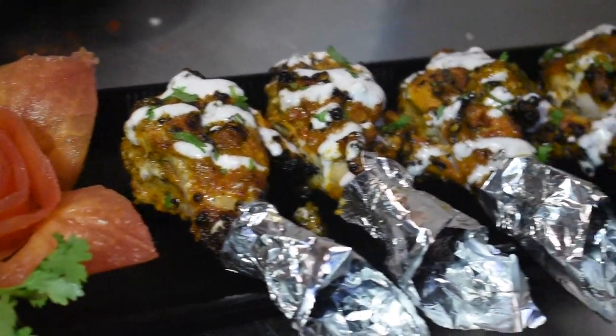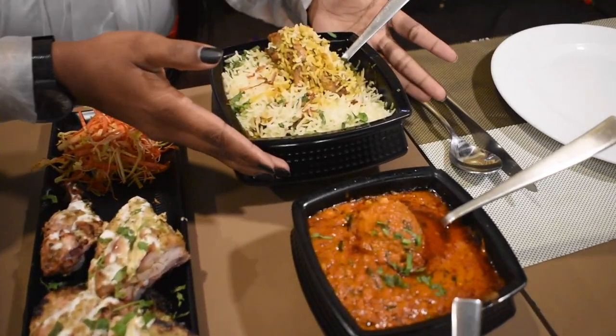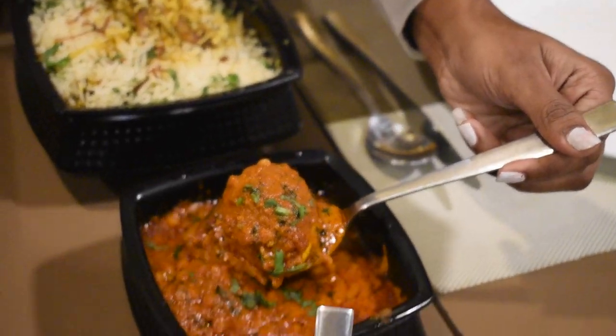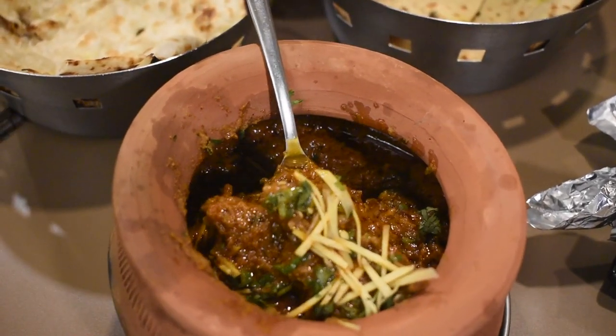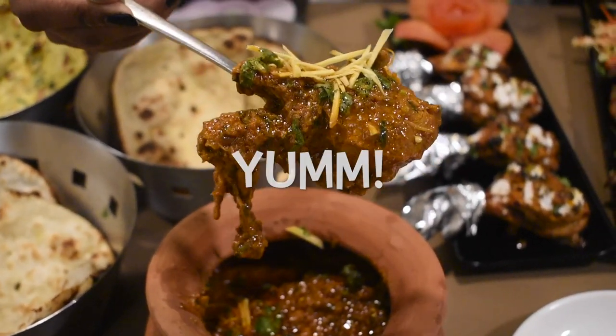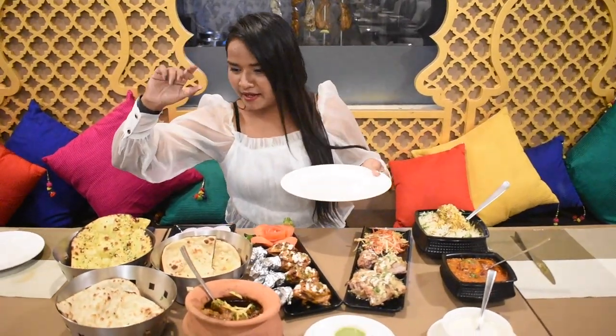Fresh tandoori chicken Makarana. So guys, here is our Mughlai cuisine food on the table. We have Makarana Tangdi and Tandoori Afghani Chicken, Chicken Biryani, Egg Masala Sabzi, Raita, Chutney, varieties of bread, and Khadai Masala Chicken — Murg Khadai. Let's not waste time and start our Mughlai cuisine mukbang!